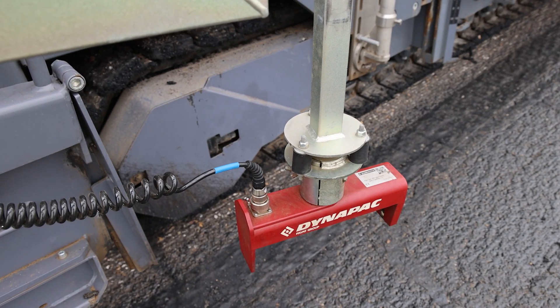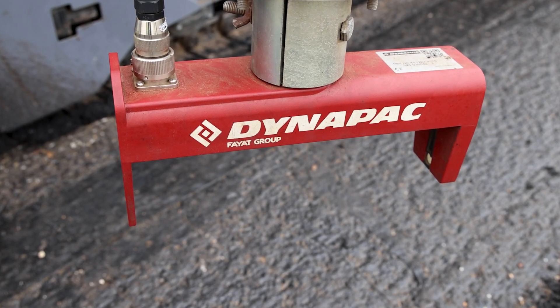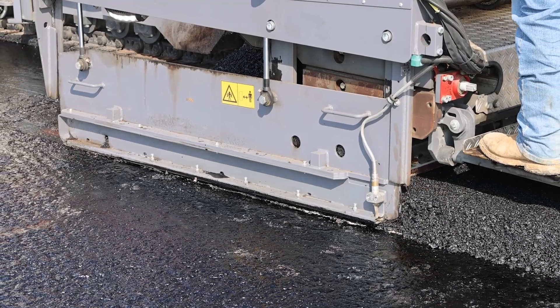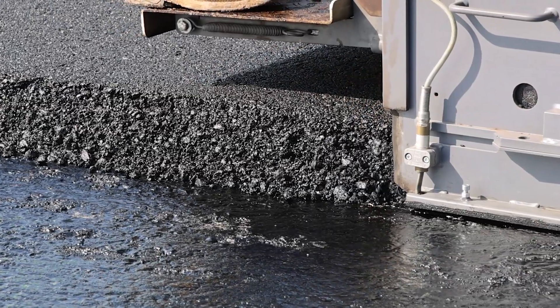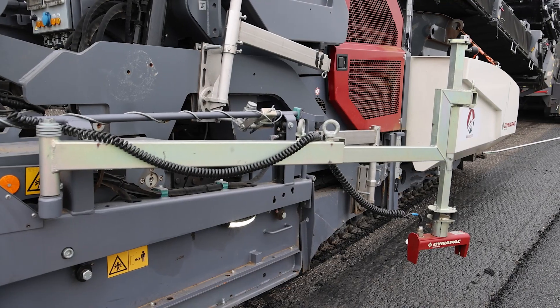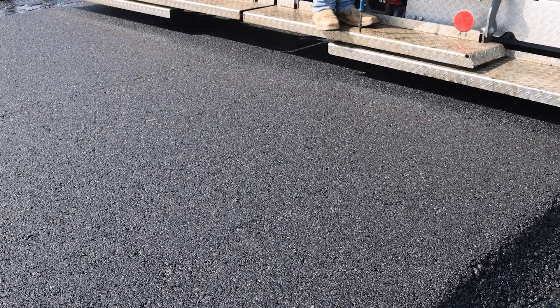Joint matchers can also be paired with cross slope control. The joint matcher sets the elevation based on the adjacent lane while the paving machine adjusts the opposite end of the screed to maintain a consistent cross slope. While there are various methods to achieve the desired grade, operators must understand how their chosen system impacts pavement thickness and smoothness.